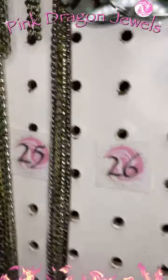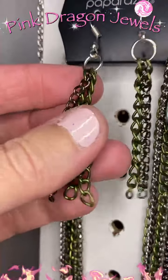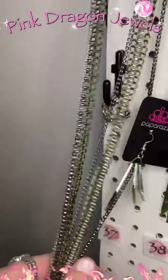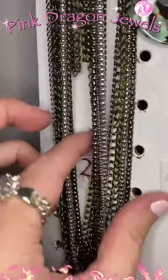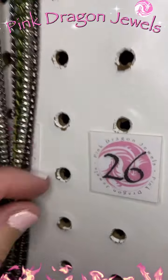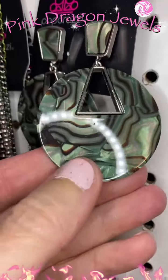Coming down to the next row — we still have a ton. Number twenty-five: this darker green with gunmetal chains, layers and layers. I love this one because you can double it up and wear it short, or you can wear it long — you've got popcorn chains and enamel chains, gunmetal silver and green. I paired it with number twenty-six: a darker green post earring in acrylic.